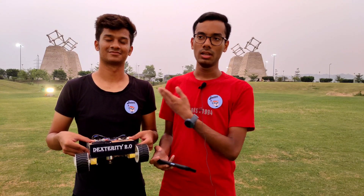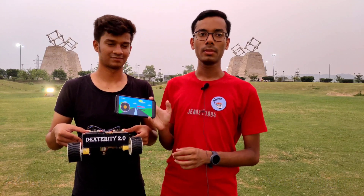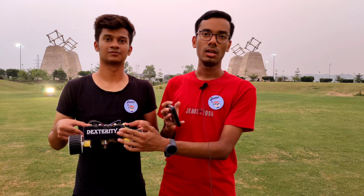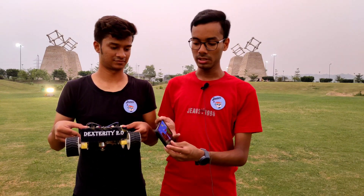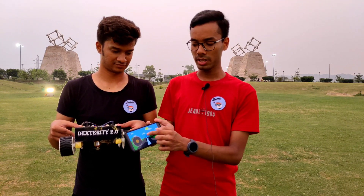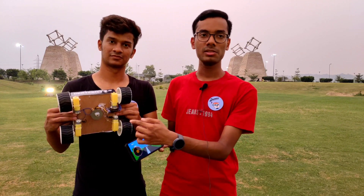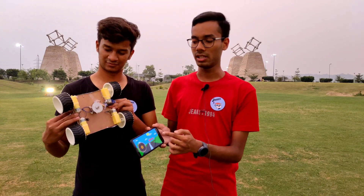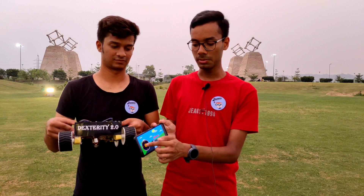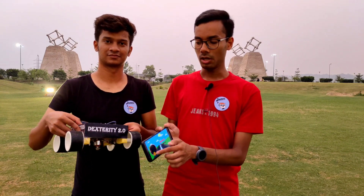Now I and Mr. Aditya are going to demonstrate our Dexterity 2.0 robot. We have our mobile app and an HC06 module for controlling the robot. In this app, we have controls — 4 buttons for moving the robot front, back, right, and left. We have a control for the speed and also a control for the servo motor, which is basically the brushless motor that will cut the grass in actual life. If I move this button forward, our robot moves forward. If I press the back button, our robot moves backward.